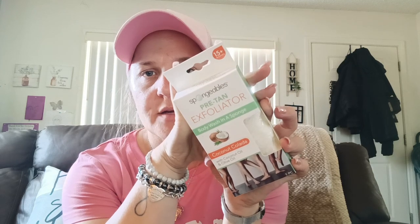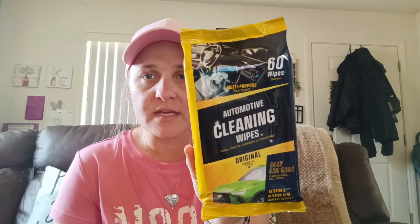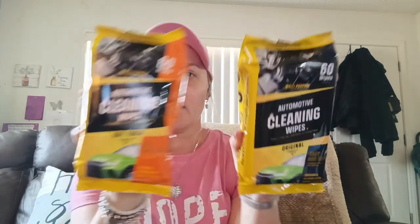I don't have a Dollar Tree walkthrough today because I have Malachi with me and it's impossible with him. I did pick up one of the SpongeBob Pre-Tan Exfoliator Body Wash in a Sponge — Coconut Colada with Coconut Oil and Olive Oil, up to 15+ washes. I got that for summertime since I plan on putting on self-tanner. I also picked up two Automotive Cleaning Wipes — one Original Scent for the hubby's Father's Day gift, and one Soft Touch Scent for me.